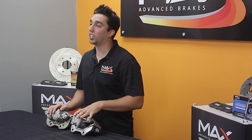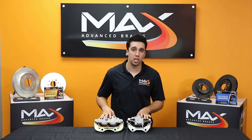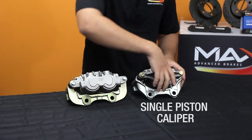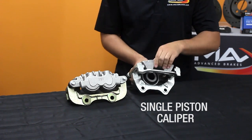Today we're going to be looking at the differences between single piston caliper and dual piston caliper. When on the vehicle, typically your single piston caliper is going to look similar to this in casting. When taken off the vehicle, on the inside you're going to see a single piston which pushes the brake pad onto the rotor.